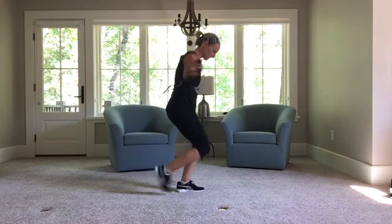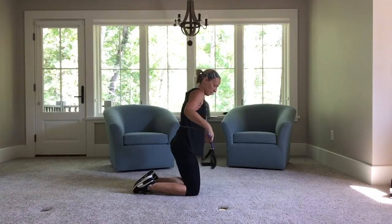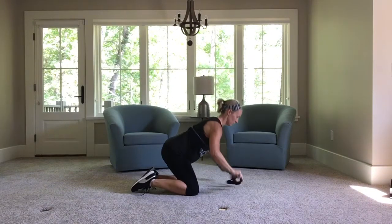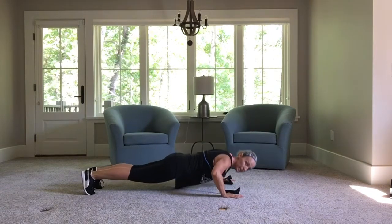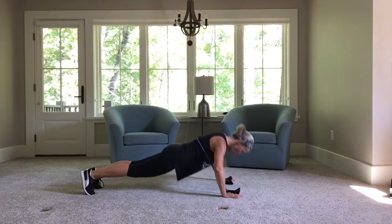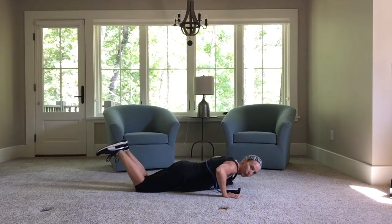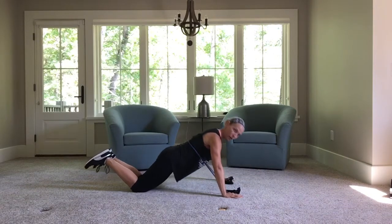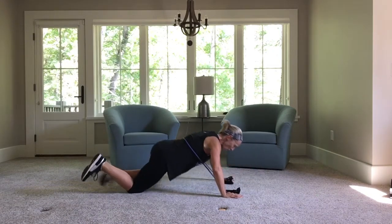We've got floor push-ups. Right underneath your arms. Down and up. You can be on your toes or your knees. Five — full range of motion — four, three, two, one.